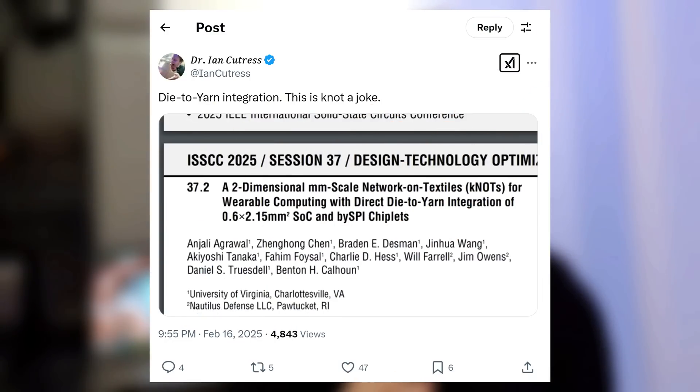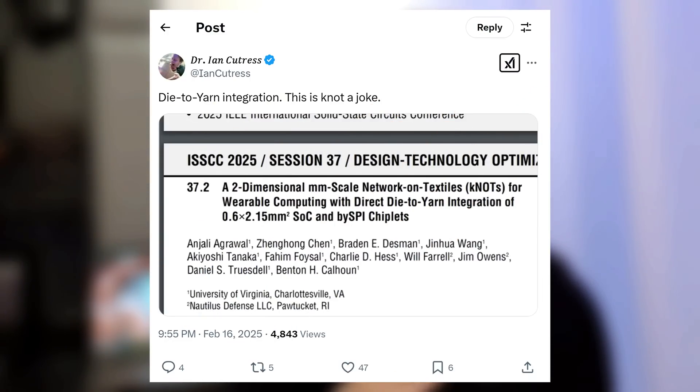The conference I'm at is all about circuits — all the stuff that comes into chips and SOCs that we're going to see over the next five years come to fruition. It's also got a bunch of research papers, and research papers tend to come out of left field a bit. So I saw this die-to-yarn, and I made a joke about network threads and all sorts of stuff.